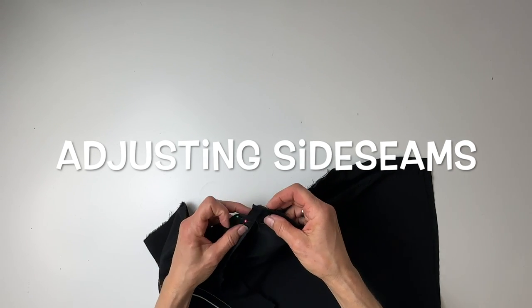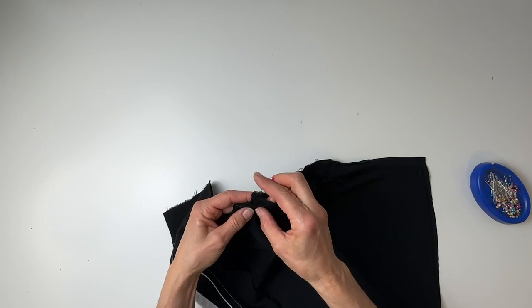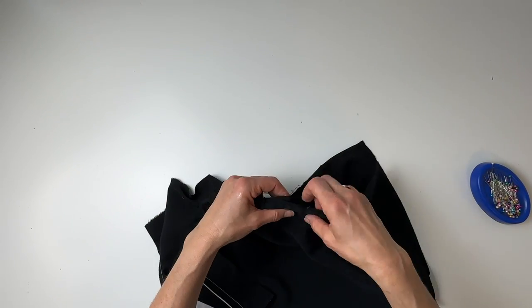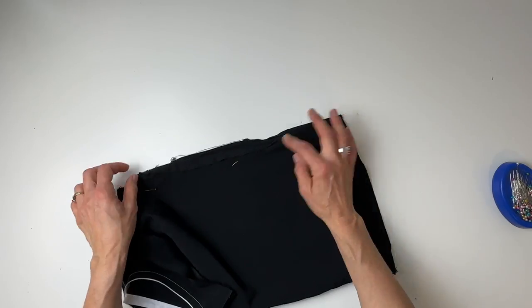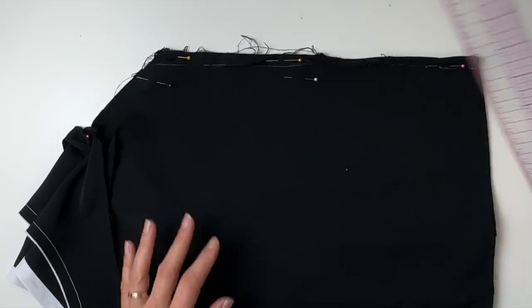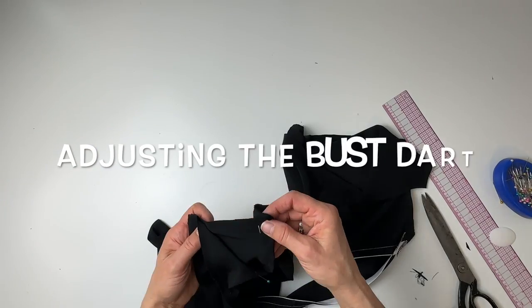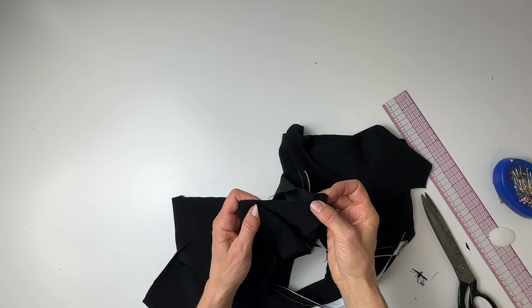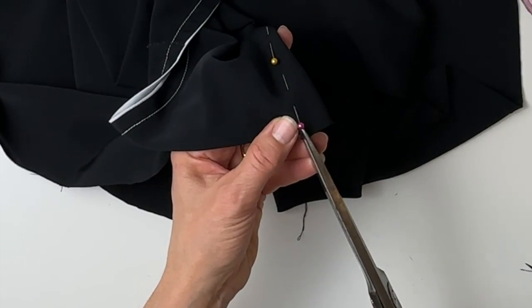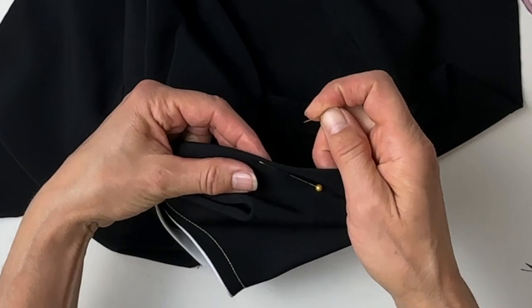So first of all the side seams — I pinned one a fair bit bigger than the other, so I just want to split the difference and even those up. With my edges together I'll put a pin halfway, and then that becomes the measurement. Now the bust dart — I think this side went better than the other, so I might just mark this one and then duplicate it on the other side. To mark it, I just want to put a little notch right where those edges come together at that pin, and then use a little pin to mark the point. So it's tapering off right to there.